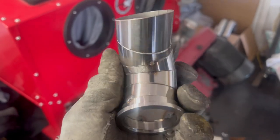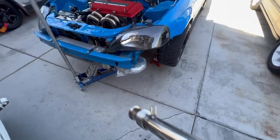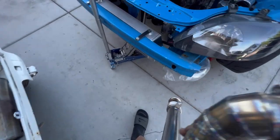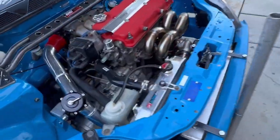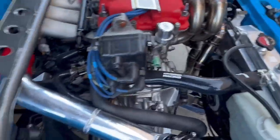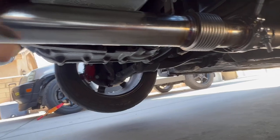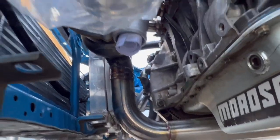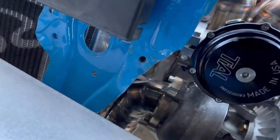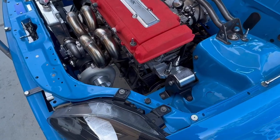Right now we're making a dump tube. Got a mount here for the back of the block. Got that all 100% done — that's going down, all good to go. Got a bracket on there as well so it's not going anywhere. This is pretty sturdy; it should move with the motor and flex whatever it needs to do. After this little piece, we'll do the oil lines and then we'll need to build a catch can for this thing.